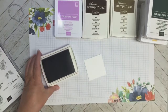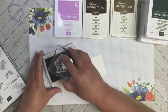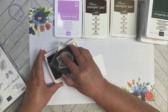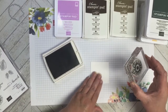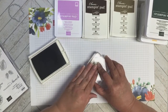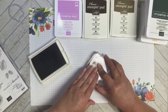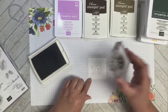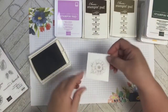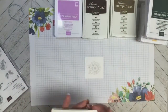They did theirs in Sahara Sand, so I thought I would give that a try. I'm going to ink up this sunflower — just the small one — and I'm not going to try to get it really dark. I'm stamping it on watercolor paper from Stampin' Up! I just want to get it on there so I can see where to color, but I don't need it really deep. That gives me a guide for where to put my watercoloring.